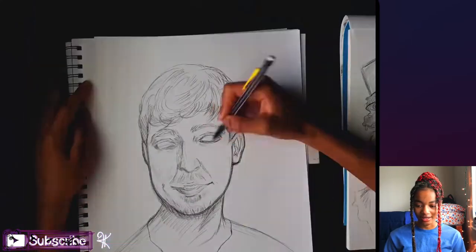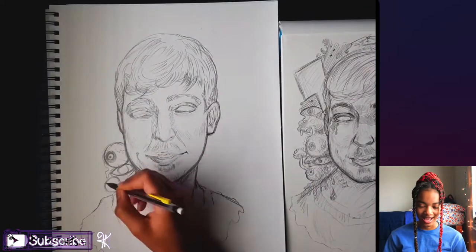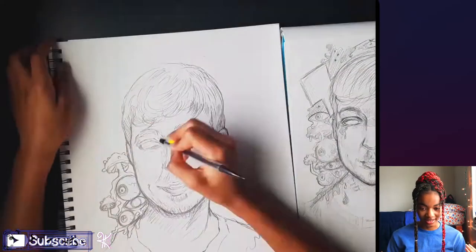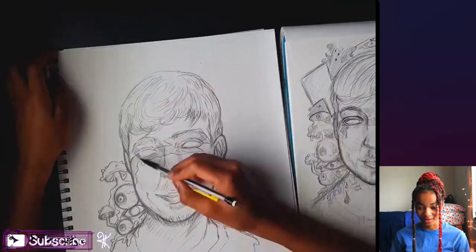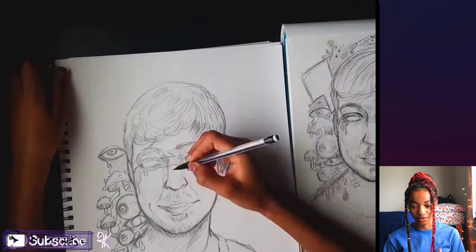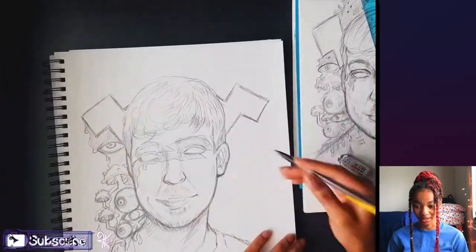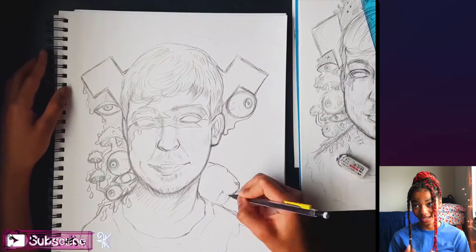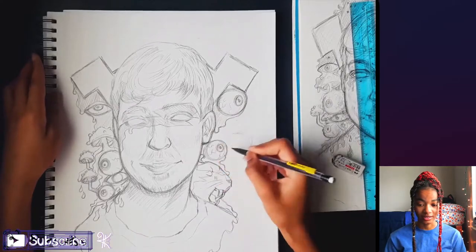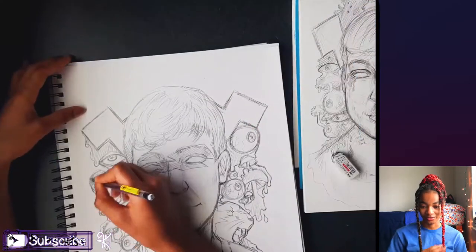I used a random picture I found of MrBeast as my reference and I just used his face, wanting it to look as much like him as possible. When I color him I'm not going to be using human colors — I'm just going to use blue and pink for his skin and hair — so it had to look like him to sell it even underneath all the unnatural coloration.